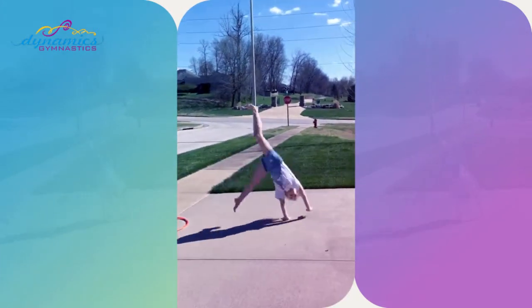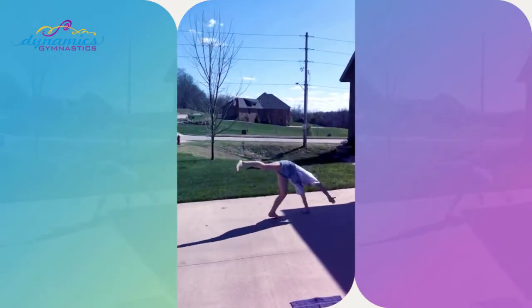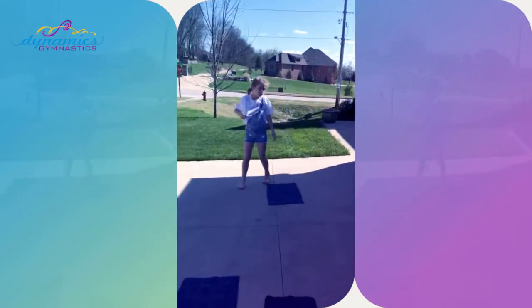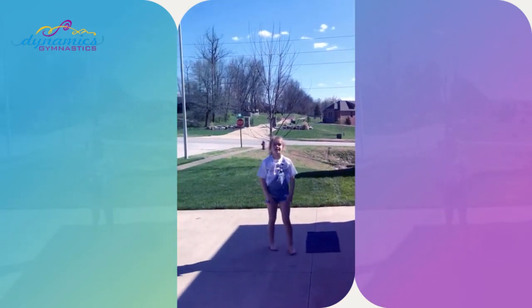For the cartwheel she's gonna do a two-handed cartwheel, then a one-handed cartwheel, and then a round off. Choose your challenge! Last but not least, on the towel — a handstand. Nice job and salute!